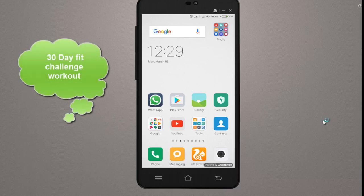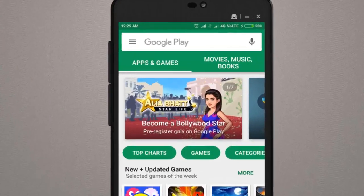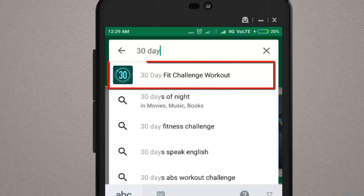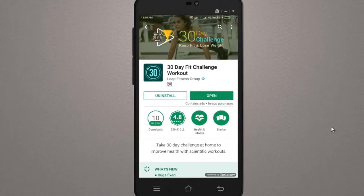You can download this app from the Play Store. Open your mobile Google Play Store and search in the search bar. You will get the first option: 30 Day Fit Challenge Workout. Tap that option and the app will open, where you will get the install button. I have already installed this app. It has 10 million downloads and a 4.8 rating.